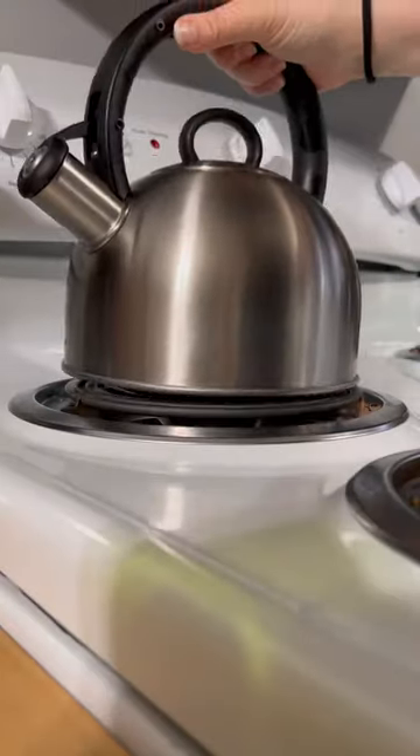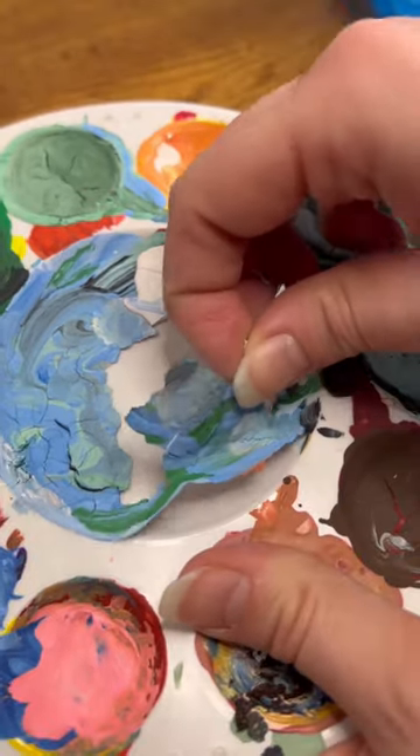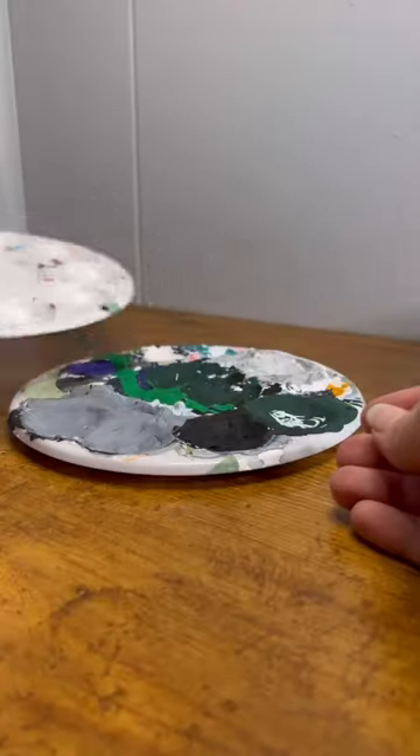I wouldn't say I'm the best at taking care of my painting supplies, but I'm going to try and fix that today. I started by warming up some water to let the brushes that have dried paint on them soak, and while they soaked...